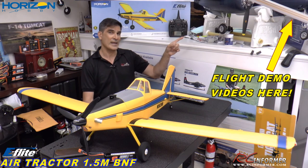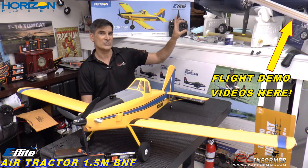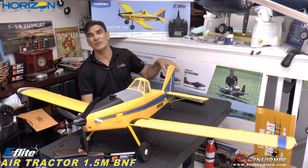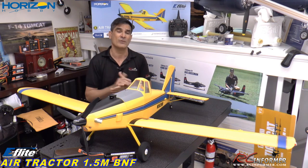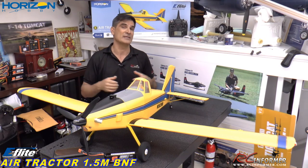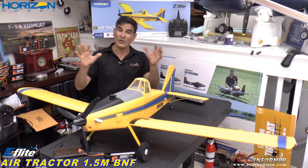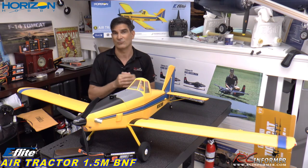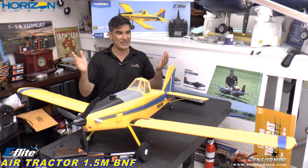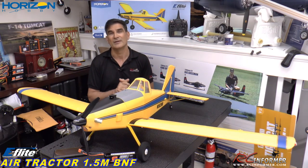You can also check in the upper right hand corner of all our videos — if you click on that white information eye card, that'll drop down a menu right now, and you can do it while we're talking. It won't stop the video. It'll drop down a menu of all the videos in the series on this airplane. So we're not only going to do the unbox, assembly, and setup today, but we'll also have all those flight demos in those links. So anyway folks, without further delay, let's go ahead and get onto the unboxing, setup, build, and setup of this really nice air tractor coming from Horizon Hobby.